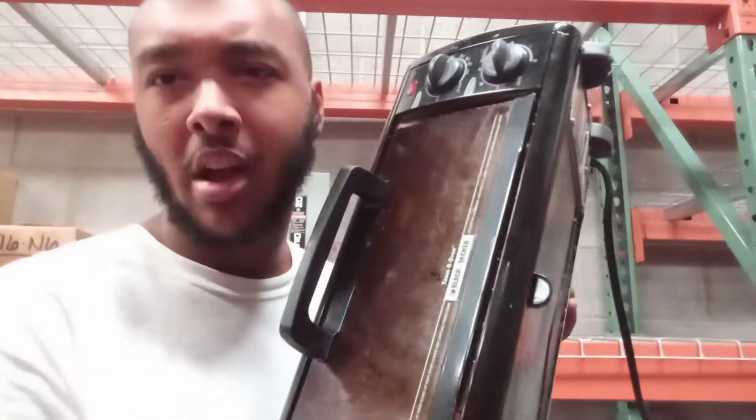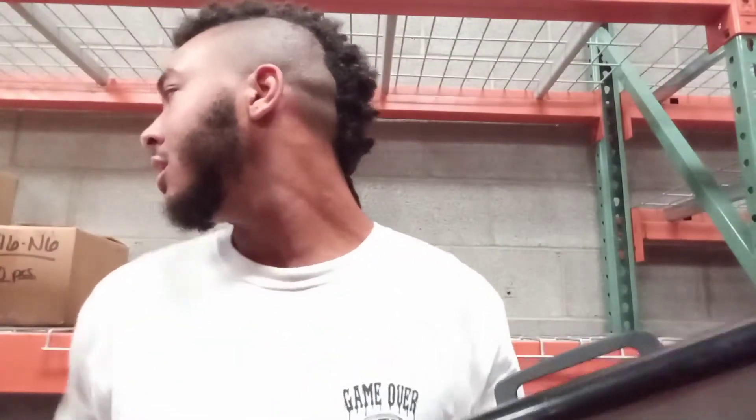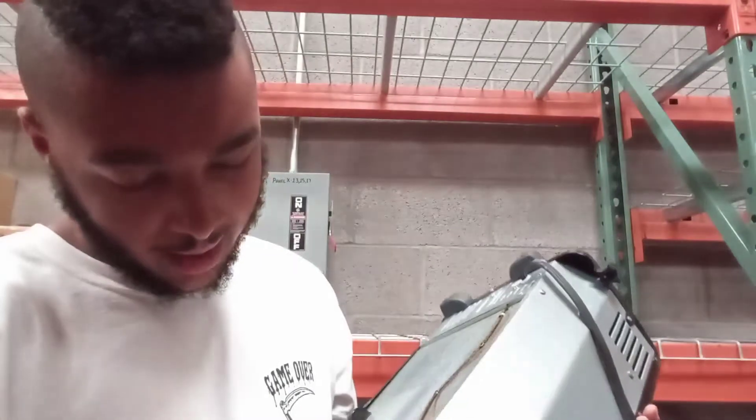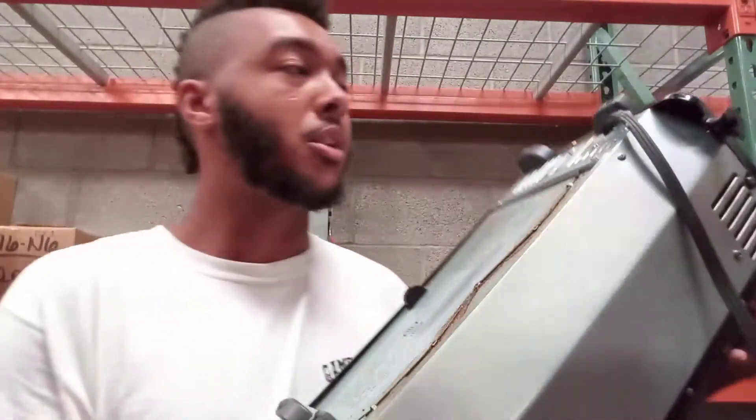This is what we have here. I'm gonna go ahead and take it apart, we're gonna scrap it. I have a screwdriver right here. It's got a bunch of screws in it, so I'm gonna go in and take it apart.